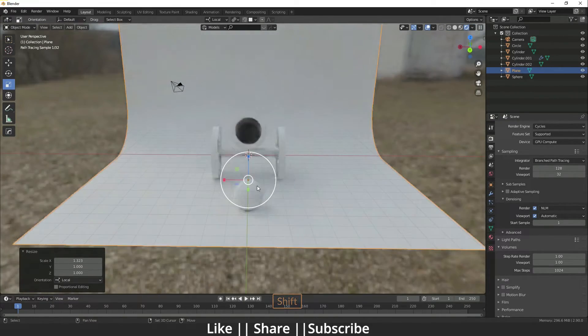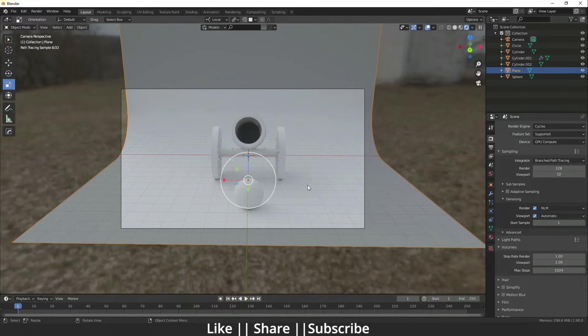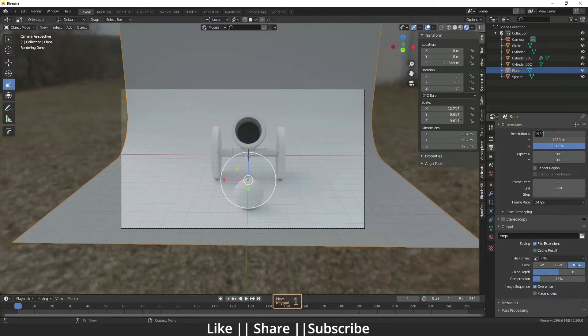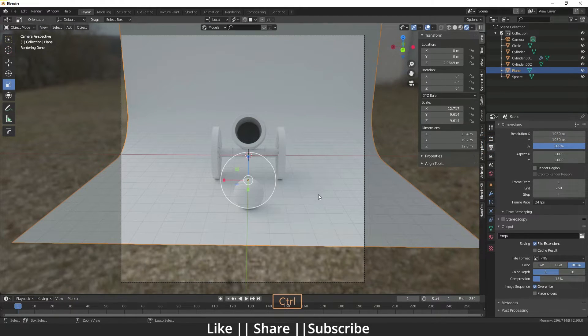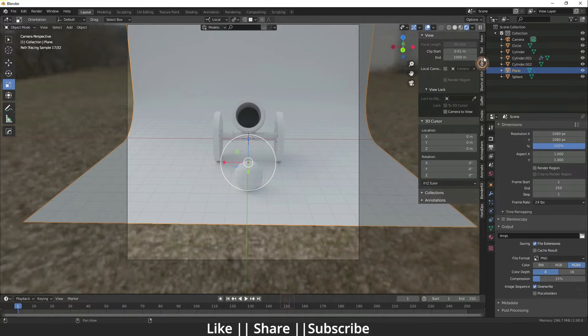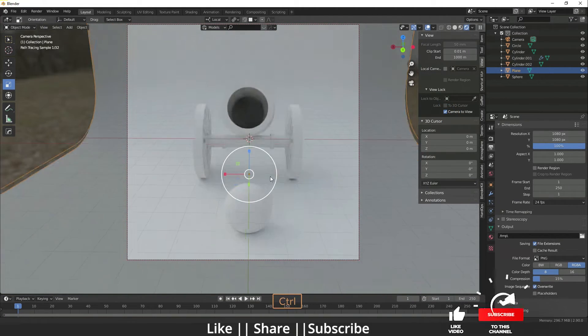Add the camera by pressing Ctrl+Alt+0. Change the camera resolution to 1080p. Press N, go to the View section, enable Camera View, and align your model according to the camera.